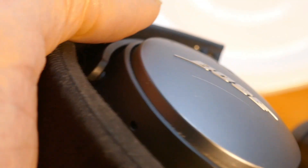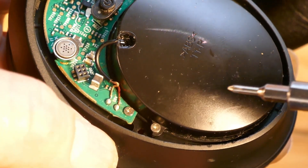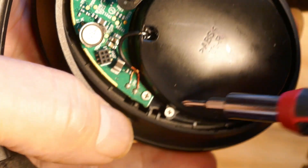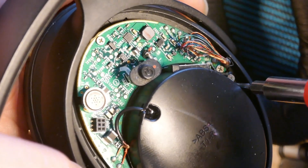You'll need to pry it open a little bit, but it comes out pretty easily. Those two screws are all that keep it in — one screw goes here and the other goes there. Next step is to get the speaker out. The speaker has a screw on each side, so we'll need to remove those.